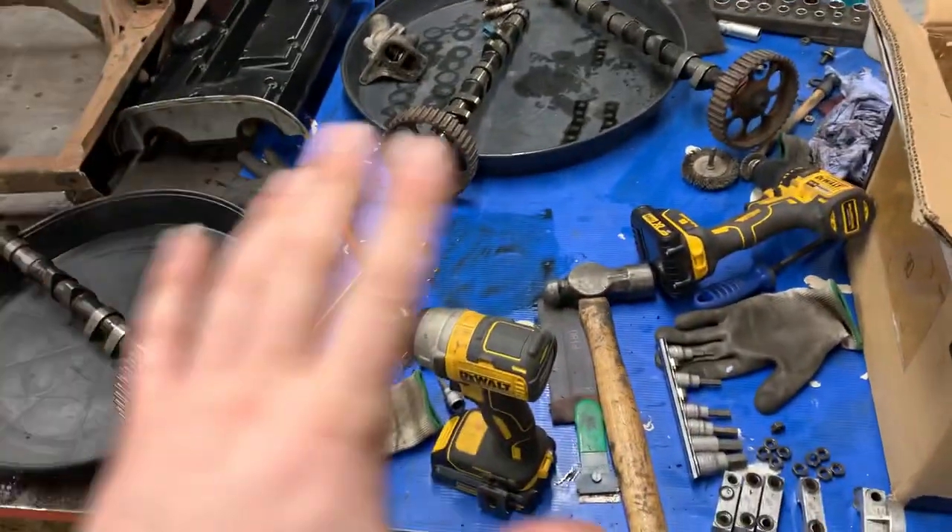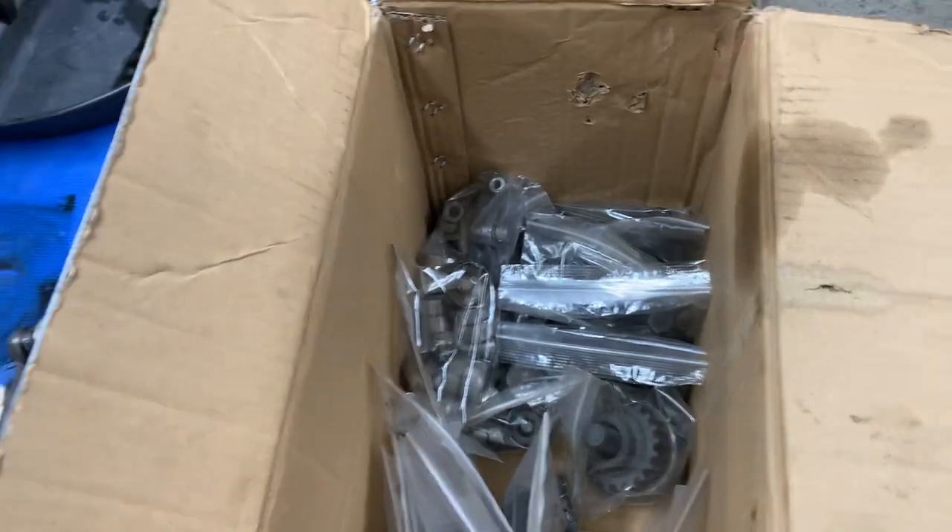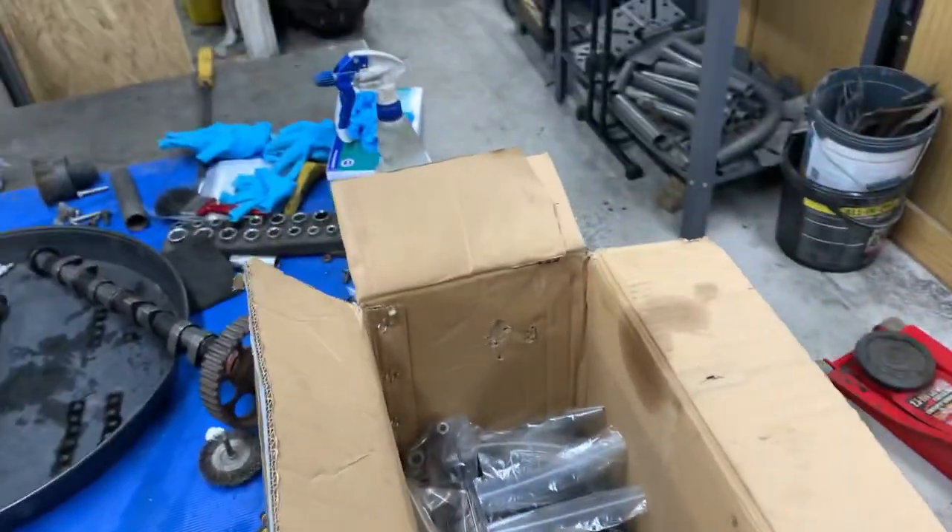What's up people, welcome back to my channel. I'm just in the midst of cleaning and degreasing all the voxel bits - everything's getting bagged, labeled, and boxed, ready to go to MRM once all the other bits are back from the machine shop.